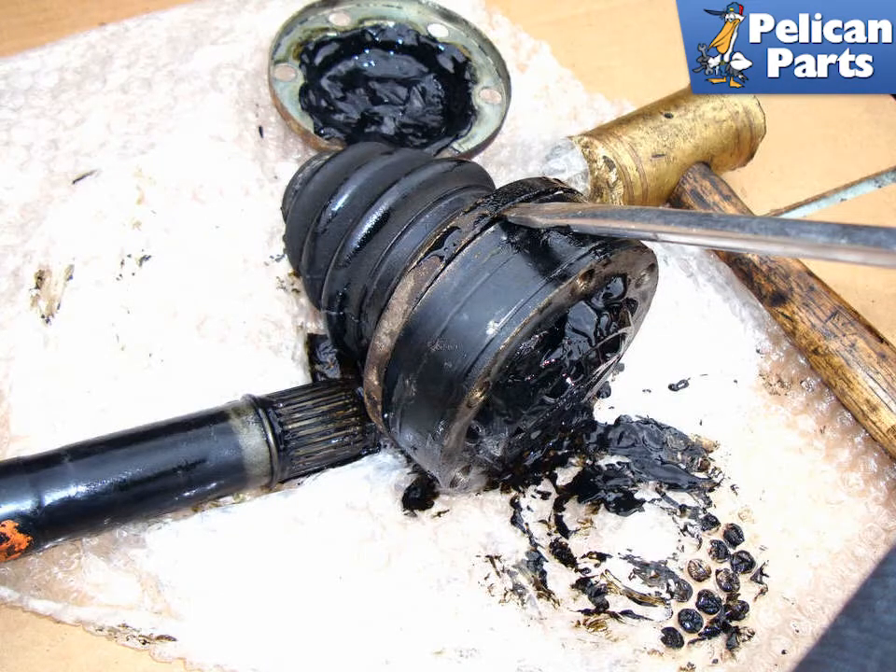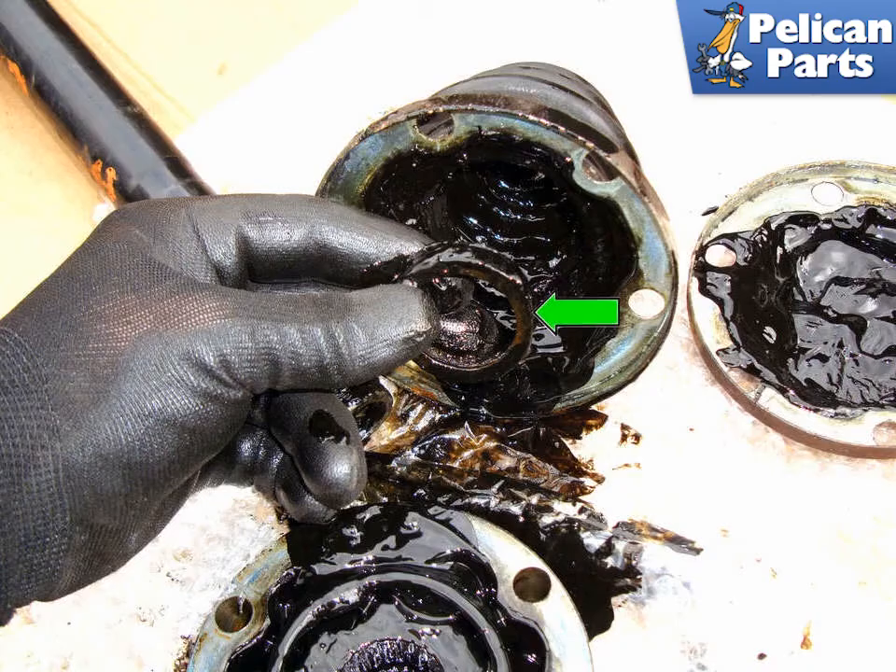Use a chisel or flat head screwdriver to tap off the boot from the inner CV joint. Once disassembled, find the spacer that has fallen off into the boot. Remember to install this spacer during reassembly.